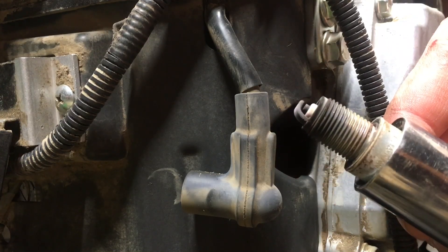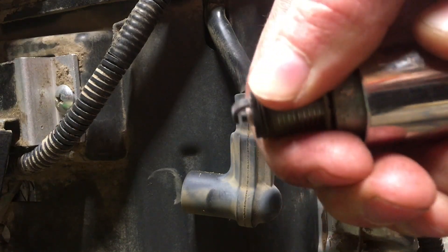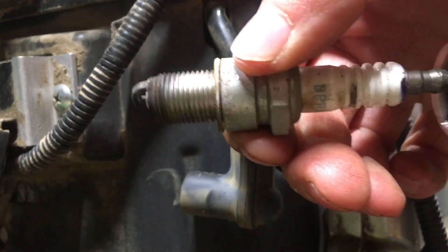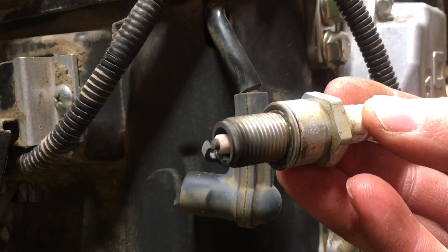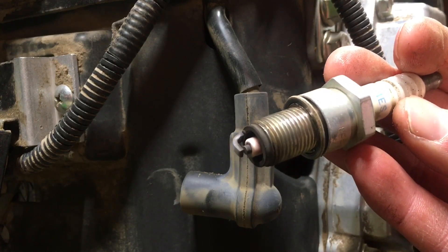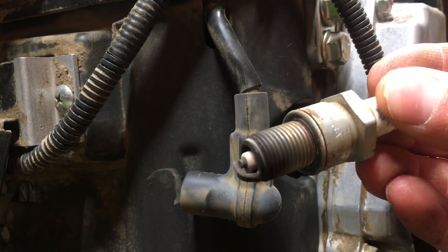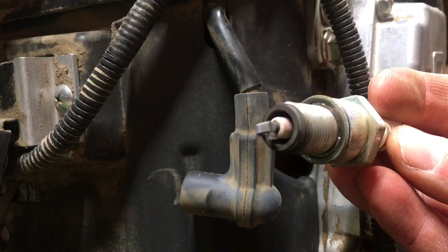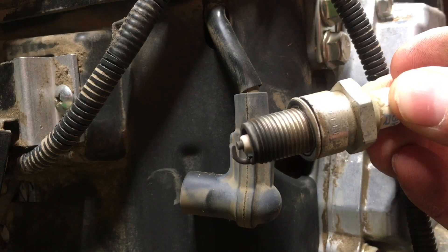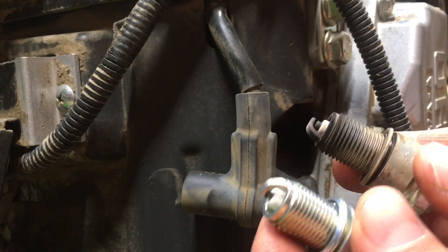You can see it's got nice long threads on it. Pulling these out can sometimes be a little tricky just because it's in that rubber jacket, but that's good — it's nice and sealed in there. This plug has 258 hours on it and I don't think it's ever been pulled or cleaned, so is this perfect? No, but I have seen much much worse.